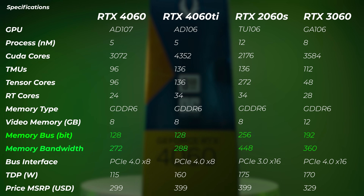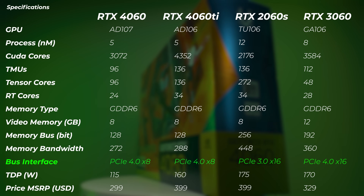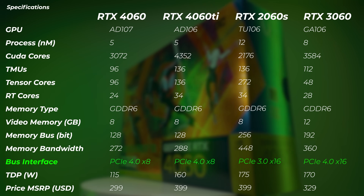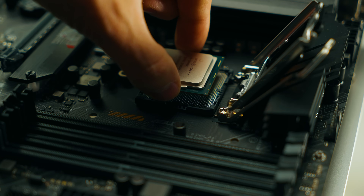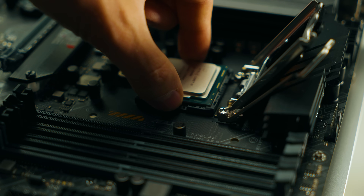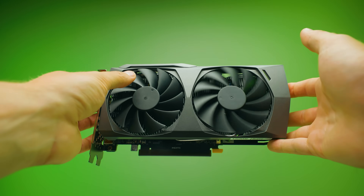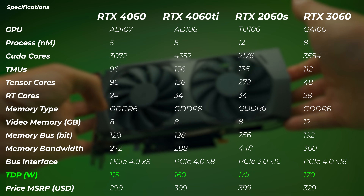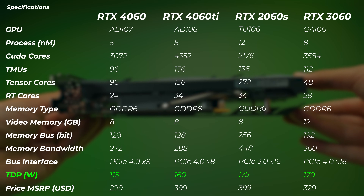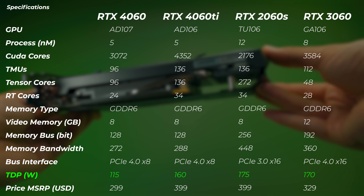Memory bandwidth is the lowest in the bunch, which we'll see reflected in benchmarks later. The bus interface is PCIe Gen 4 x8, which is bad news for those running older systems. If your motherboard or CPU doesn't support PCIe Gen 4, this card will run at x8 PCIe Gen 3 bandwidth. The TDP is 115W, and using MSI Afterburner you can push it to around 130W for a little more performance.